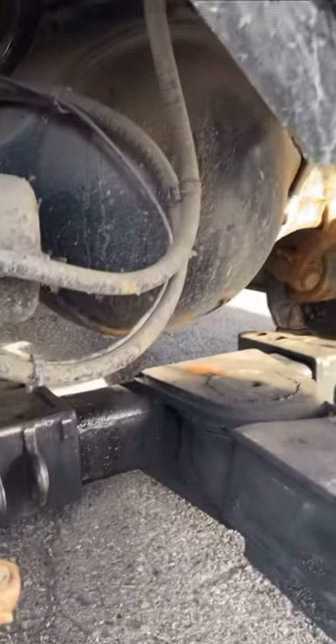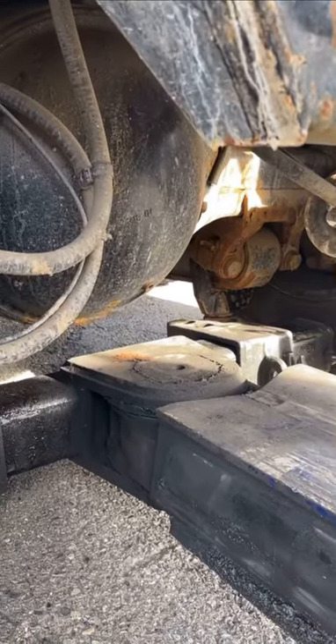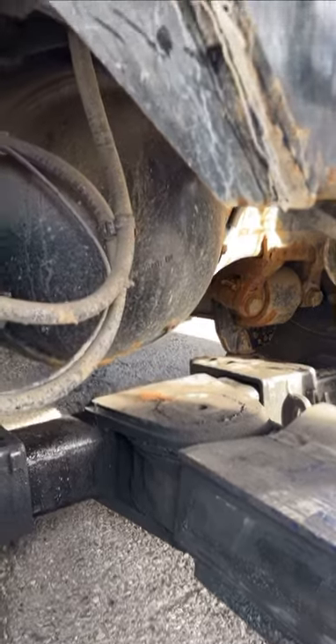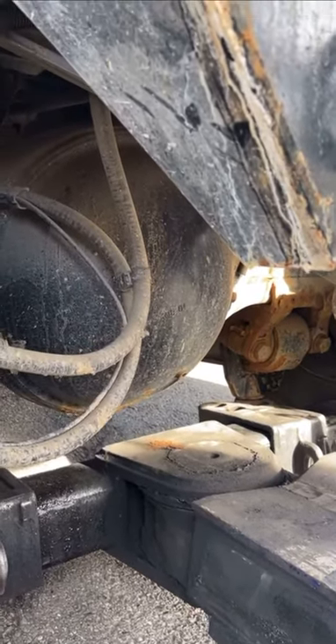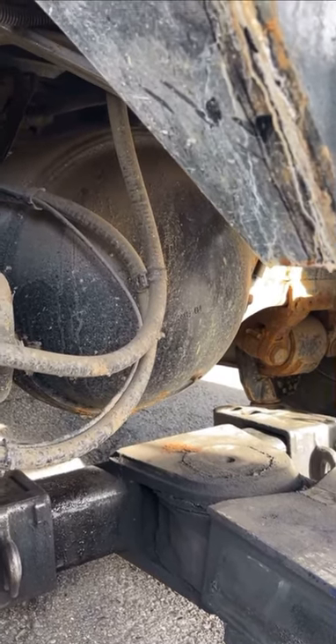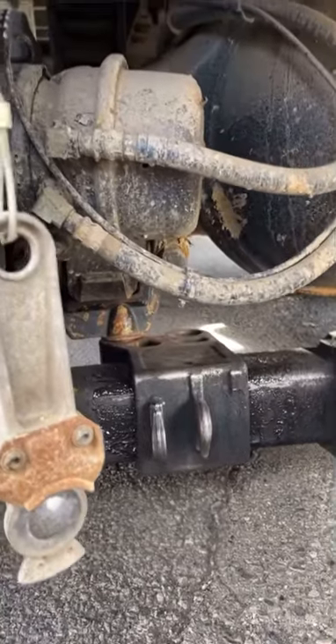Hopefully you guys have a good day. Any questions, comments — I don't use a binder on it. Some guys use binders, I don't. I chain it — when I pick it up, the chains get snug and it's not gonna move. But if you like to use binders, use binders. Whatever floats your boat. There's many different ways to do this.